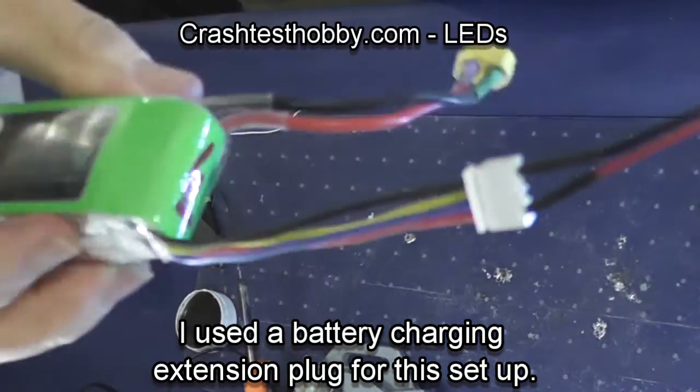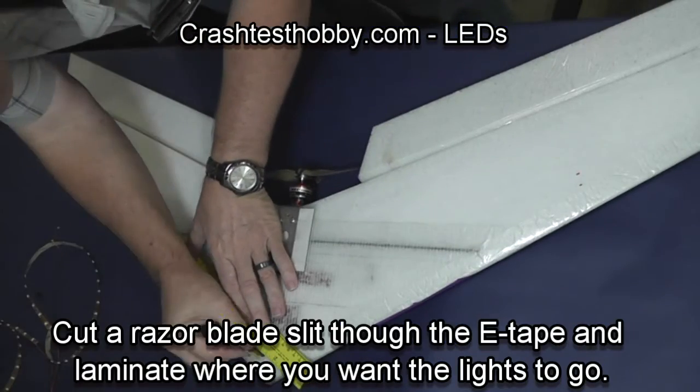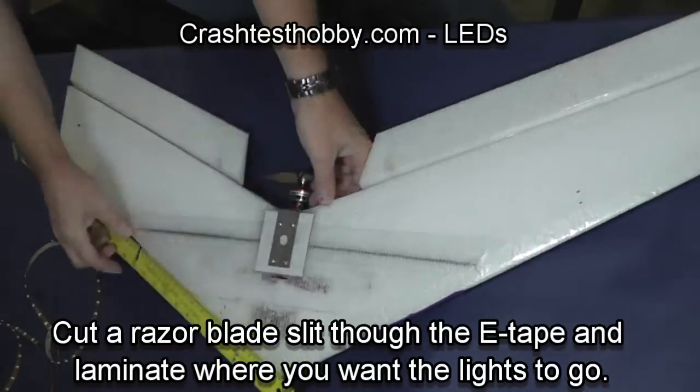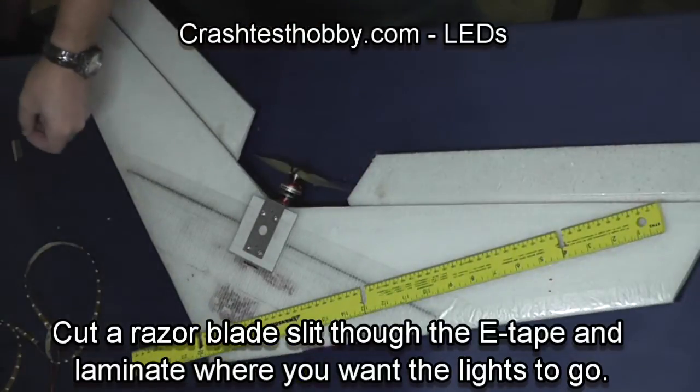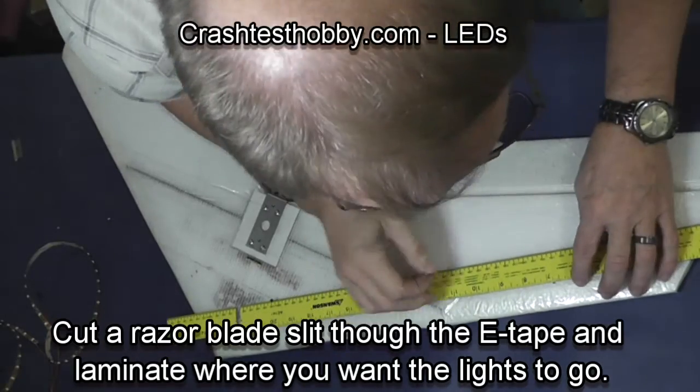I used a plug from a charging extension to build this plug for the LED lights. There are other harnesses available through different suppliers that come already set up.